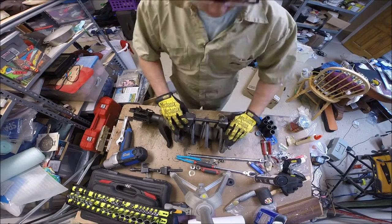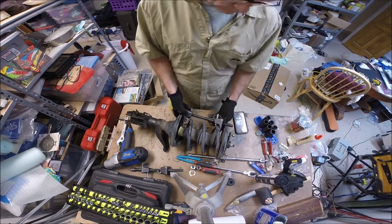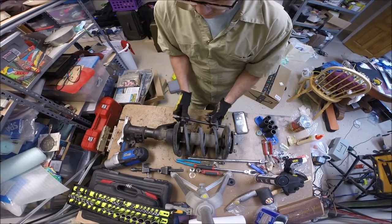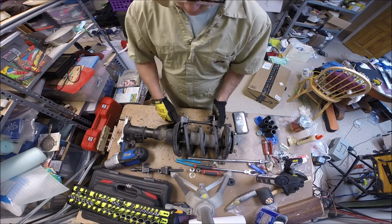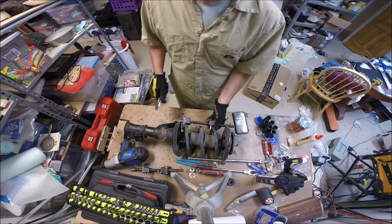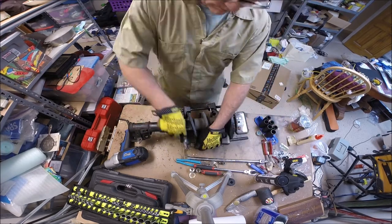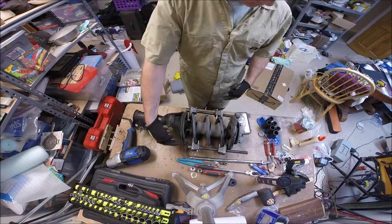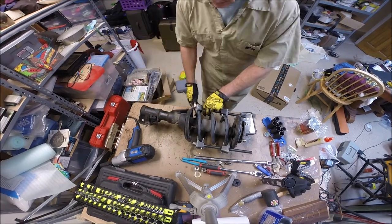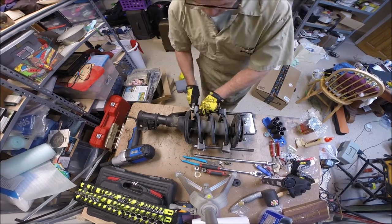Now I've got the strut in my garage and I'm putting on those spring compressors. The important thing is to put them on so they're opposite each other - as close to 180 degrees opposite on each side of the spring as you can get them. As you compress this, I never use a power tool; I always use hand wrenches. I'll do 10 turns on one side, 10 turns on the other - equal number of turns.